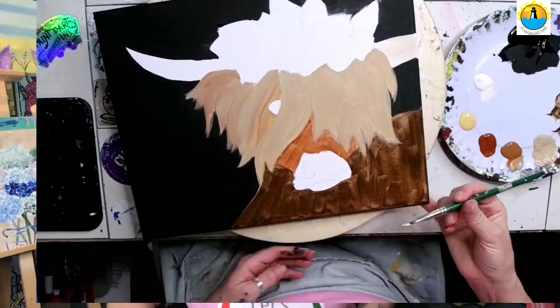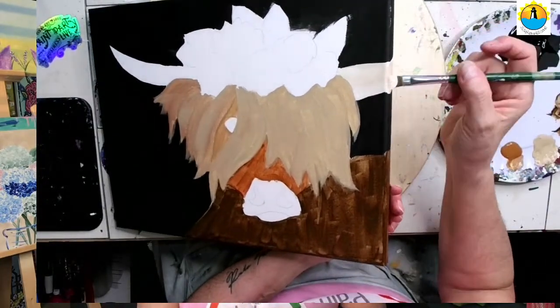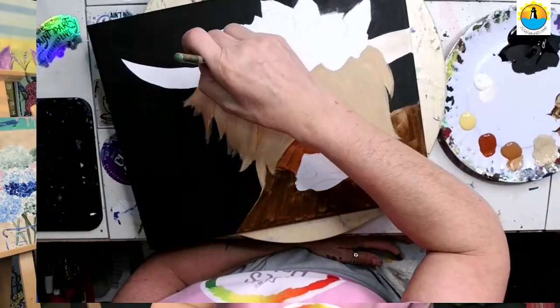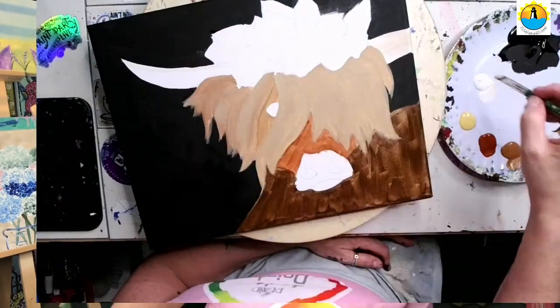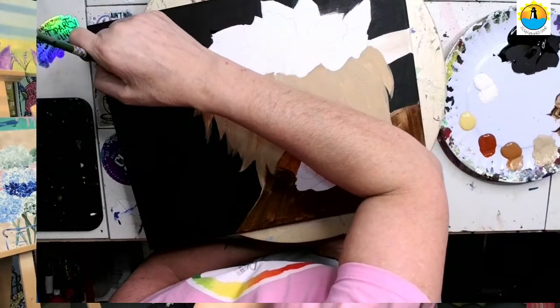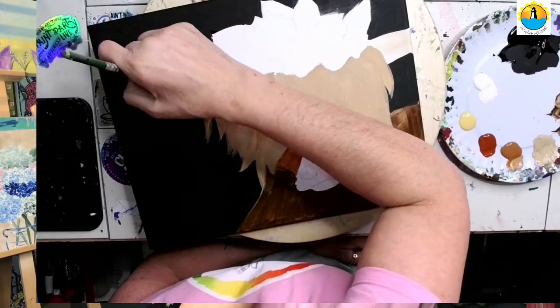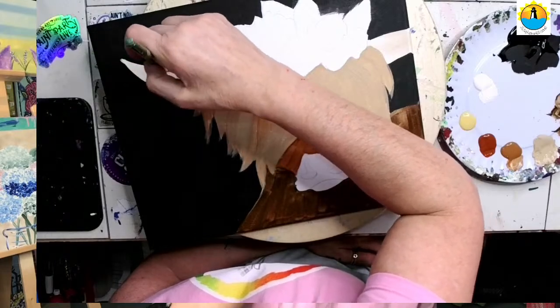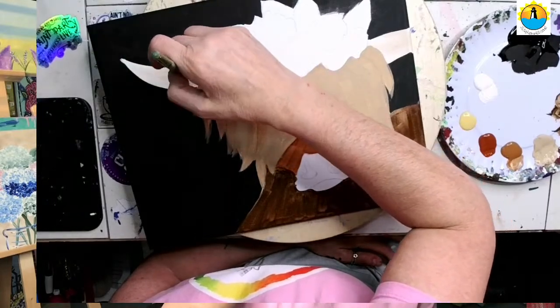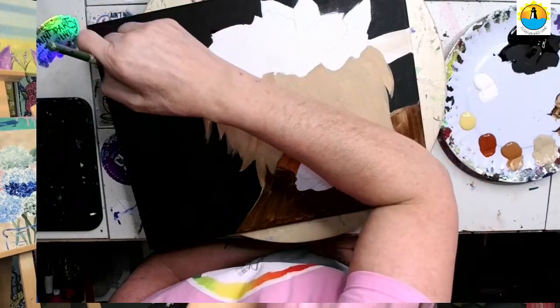We want the antlers whiter than the cow. They're basically like a creamy color — not totally white, a little off-white — but they are mostly white, lighter than any of the others. If you need to mix more white in, clean your brush, or maybe add a second coat, that's fine. We want our antlers to be more on the white side.